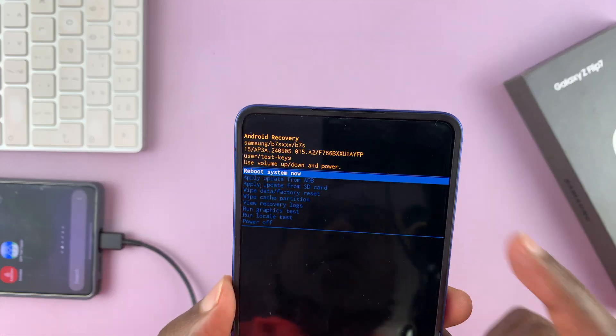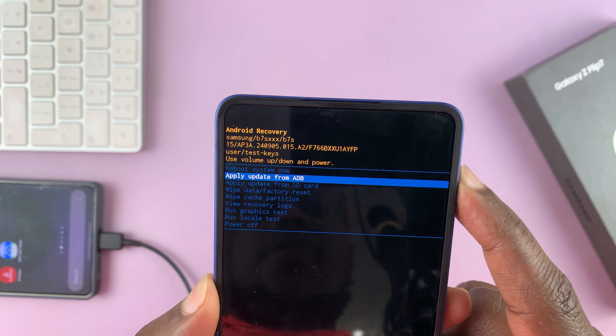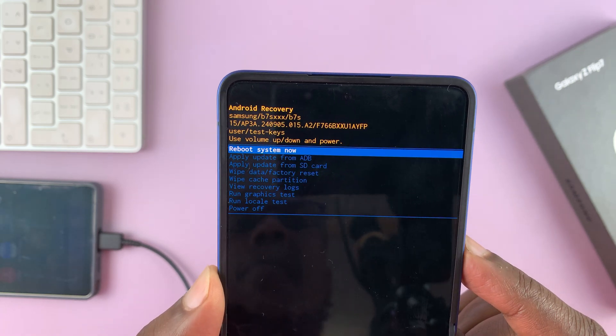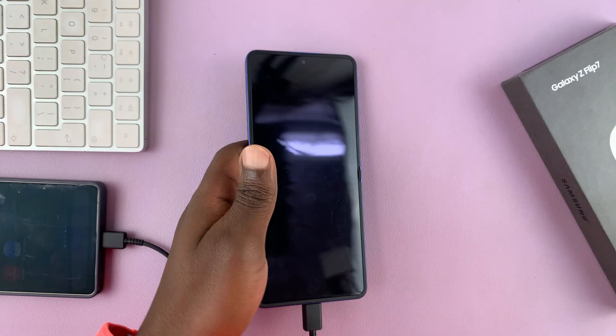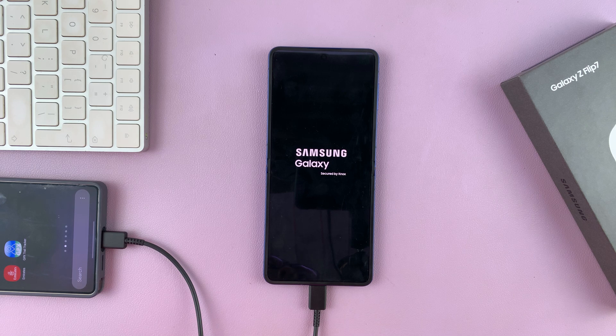You can do whatever you need to do inside recovery mode. And once you're done, you can exit by selecting Reboot System Now and confirm using the Power button. Thanks for watching — don't forget to like and subscribe, and if you have any comments or questions, you can talk to us in the comment section.